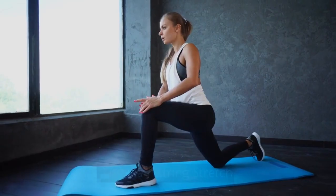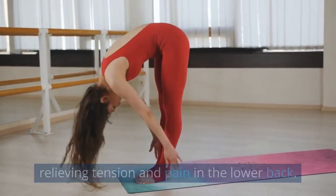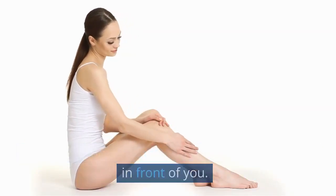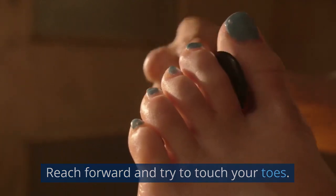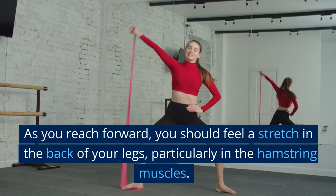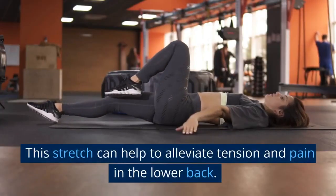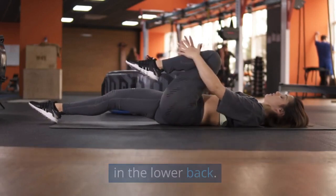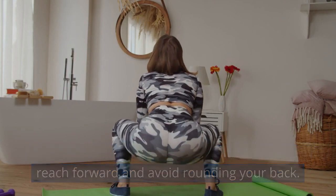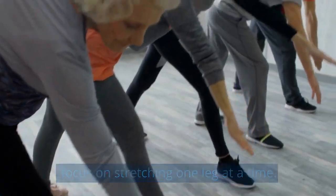The Hamstring Stretch is a great exercise for relieving tension and pain in the lower back. To start, sit on the floor with your legs straight out in front of you. Reach forward and try to touch your toes. As you reach forward, you should feel a stretch in the back of your legs, particularly in the hamstring muscles. This stretch can help to alleviate tension and pain in the lower back. Keep your back straight as you reach forward and avoid rounding your back. You can also try bending one knee at a time to focus on stretching one leg at a time.